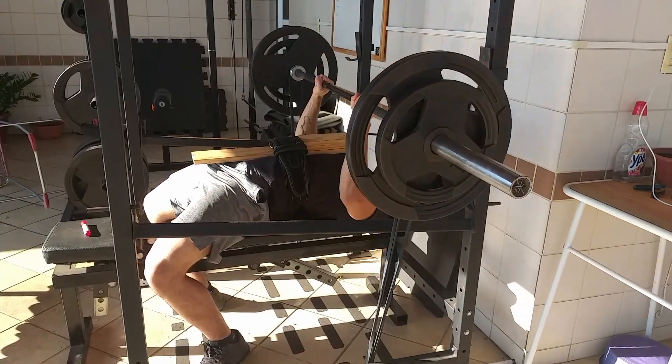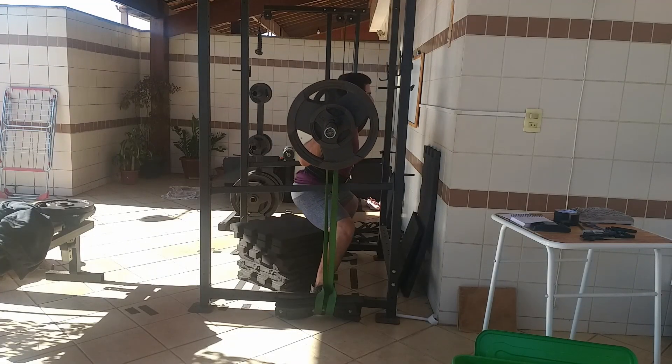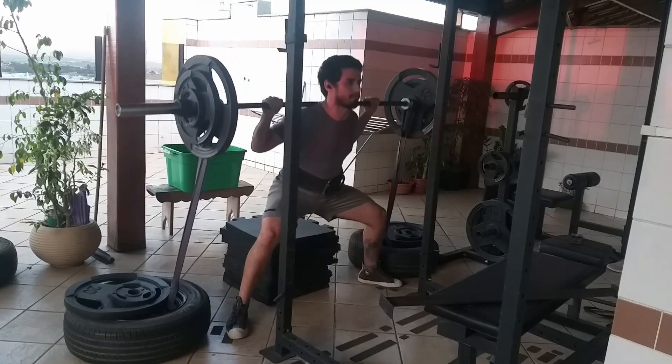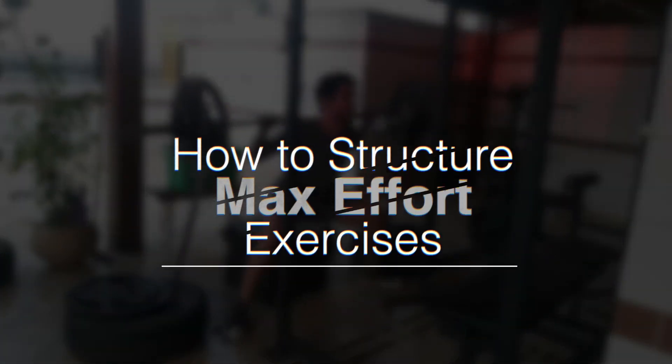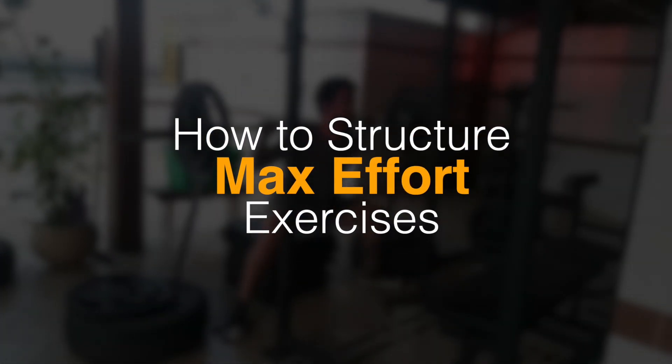That led me to a lot of success but also a lot of mistakes. I'm not shy to say the things that did not work, but I'm also proud to say the things that did. I'm happy to be here on the Strength Classroom channel to talk about not getting lost on max effort exercise variations — there's not a lot of content telling you how to select exercises for your max effort day.